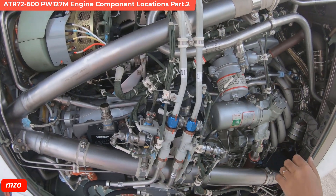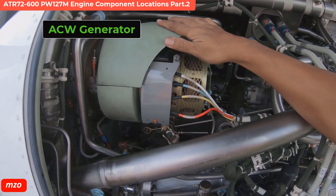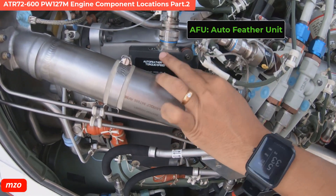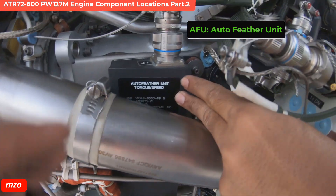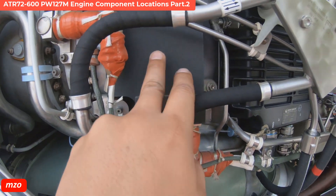A lot of components here. This is the easy one — generator, easy one generator. This one is the auto feather unit.